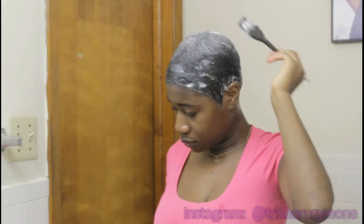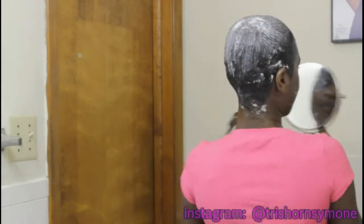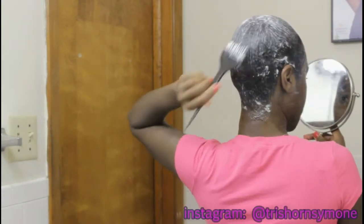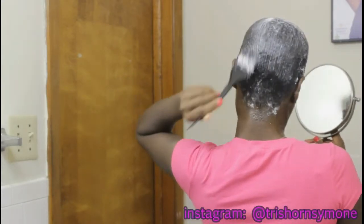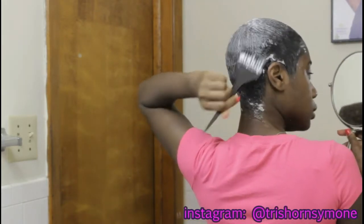Right now I'm relaxing my hair and I'm using a large dye brush to apply the relaxer. If anybody wants to see a more detailed video on how I relax my hair, just make sure to thumbs up this video and comment below that you want to see the video.